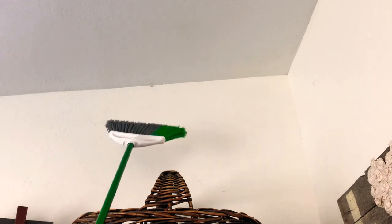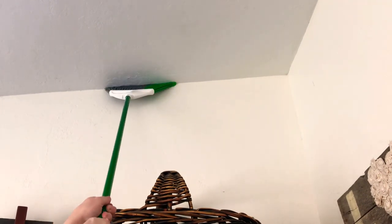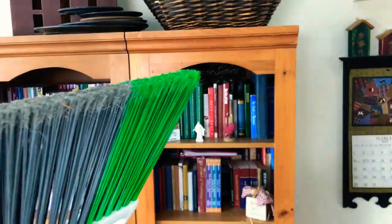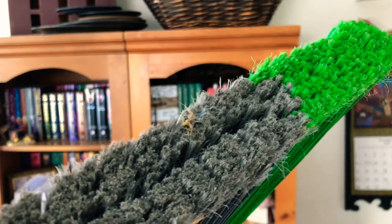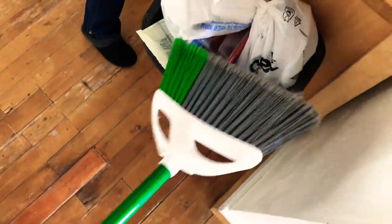Here we go. Gotcha. You are no more. The corpse is on the broom. If you do not have the guts for gore, I suggest you turn away now. There's the body. Okay, now to dispose of it. And that's how that's done.